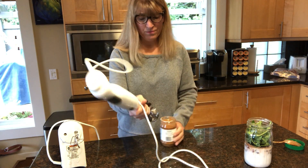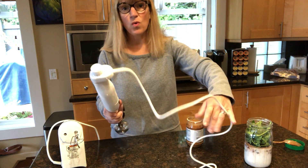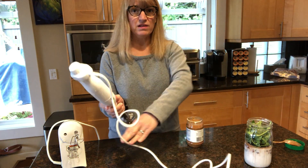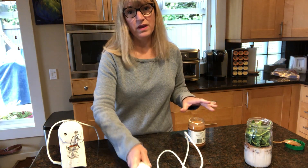I tried doing my immersion blender — well, first I tried a spoon, that was a complete failure. There's oil everywhere, it's just kind of a mess. So the immersion blender, the head of it's too big, it won't fit down in.